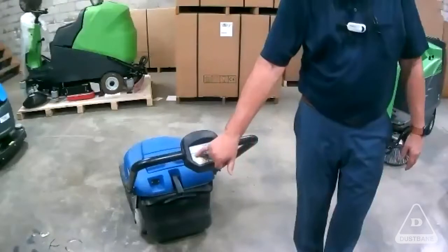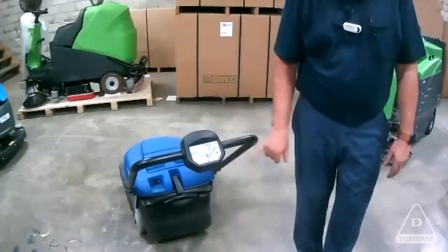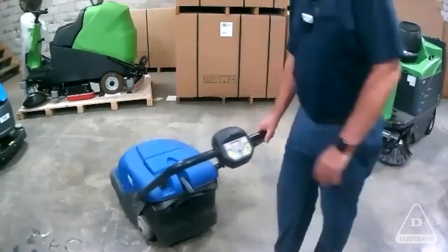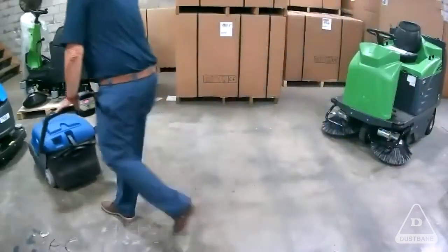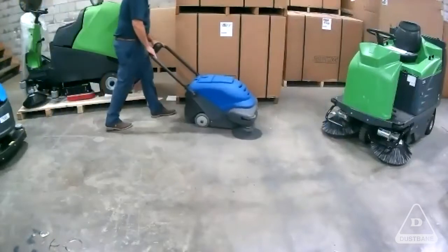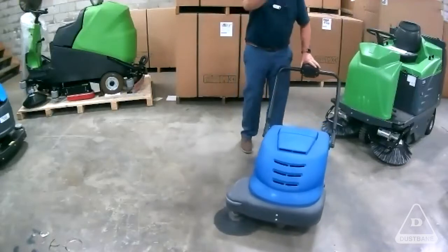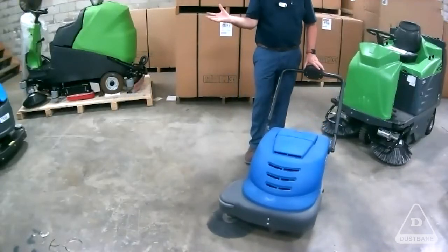Turn it on — carpet, hard surface, agitator. I love running this machine. Everybody needs to show this to customers. And customers that are out there on this call, go on our website — we have great videos. If you want to see a virtual demo, click the button.